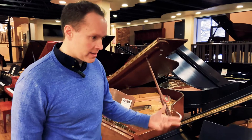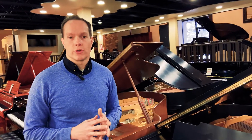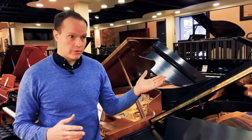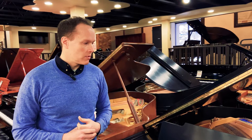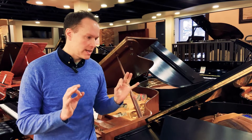That said, it's also, frankly, in my opinion, about the ideal size piano for a living room. You don't have to have a concert grand to fill a 300-seat room, and you don't have to have a really small piano in order to not feel overwhelmed in a living room. 5'10" is the ideal.